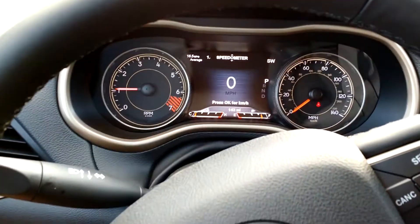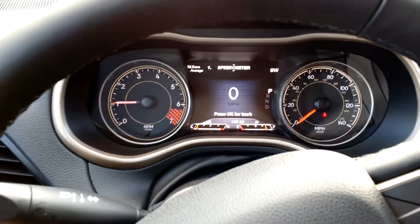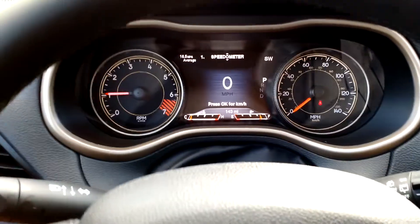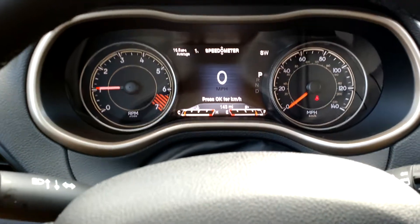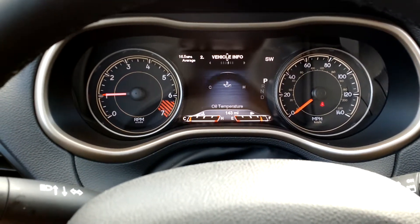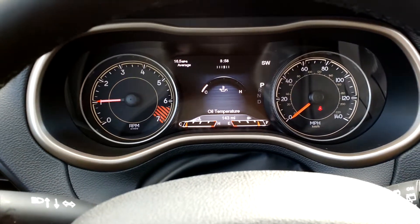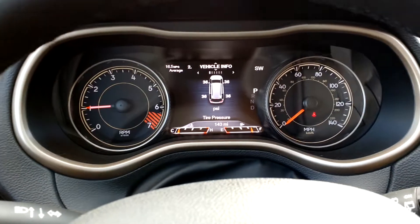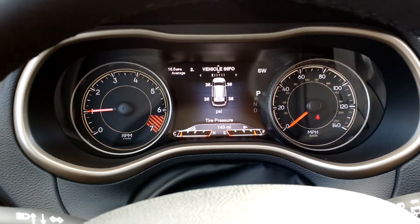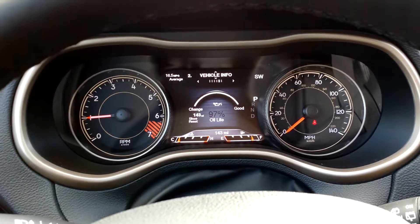It's got all kinds of displays on the center console here — you toggle through them on the steering wheel. You can get to vehicle info and scroll through all kinds of data: transmission temp, coolant temp, tire pressures, voltage, and all that stuff. That's pretty sweet.